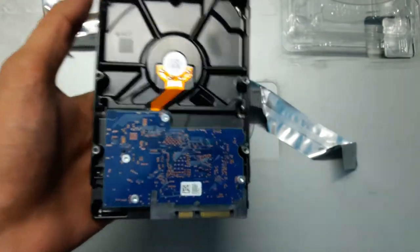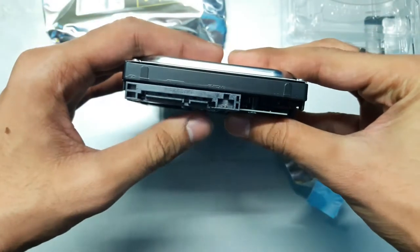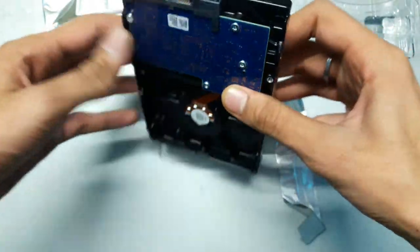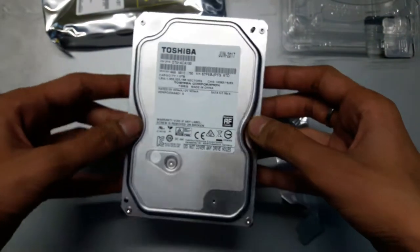This is the back side of the hard drive, and these are the SATA connectors — the SATA power connector and the SATA data transfer connector. It is a brand new hard drive. So now let's move on towards the installation part.